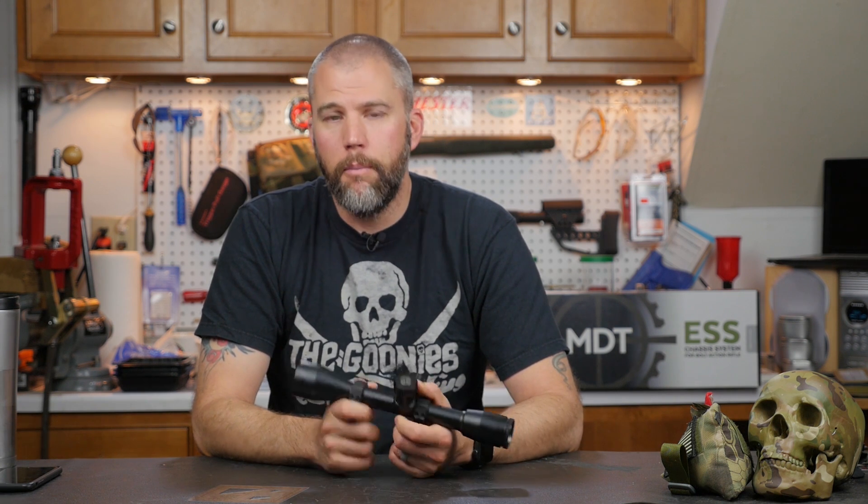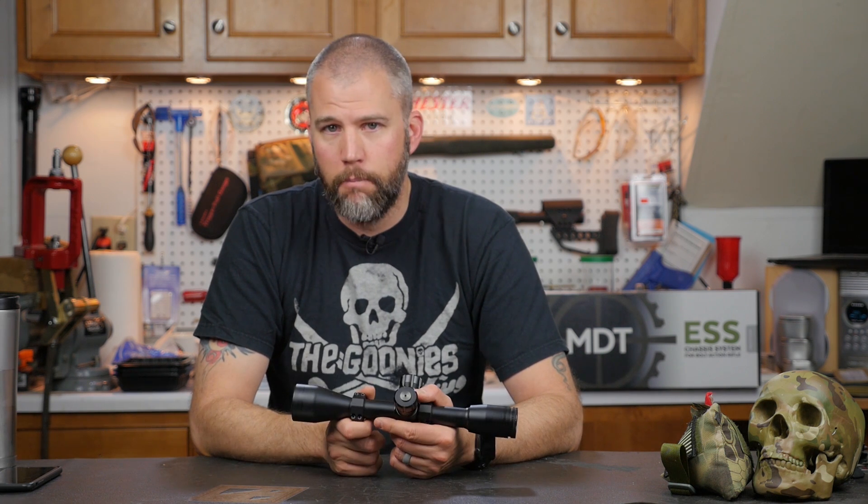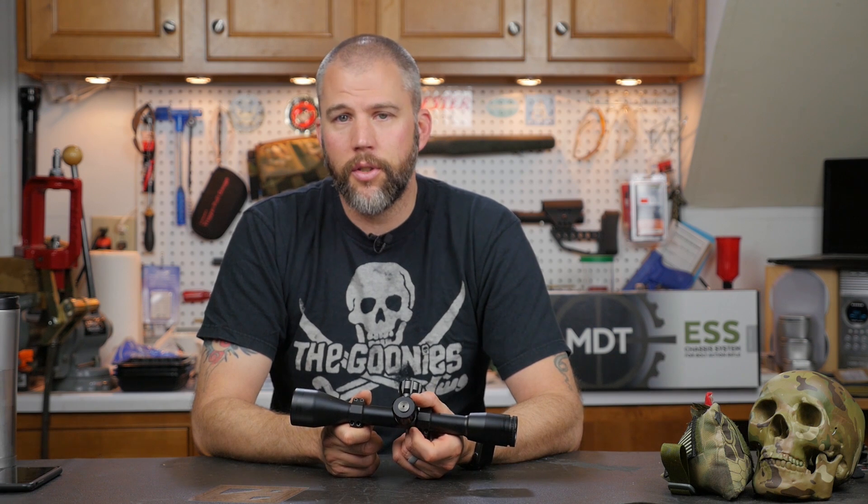The reason this works so well for us is that it doesn't matter if your brain works in imperial units or metric units — it's still one-thousandth. A mil is an angular unit of measure; it is not imperial and it is not metric. If you really wanted to classify it, it fits more neatly into the metric system because it works on a thousandth, but it works very well either way.